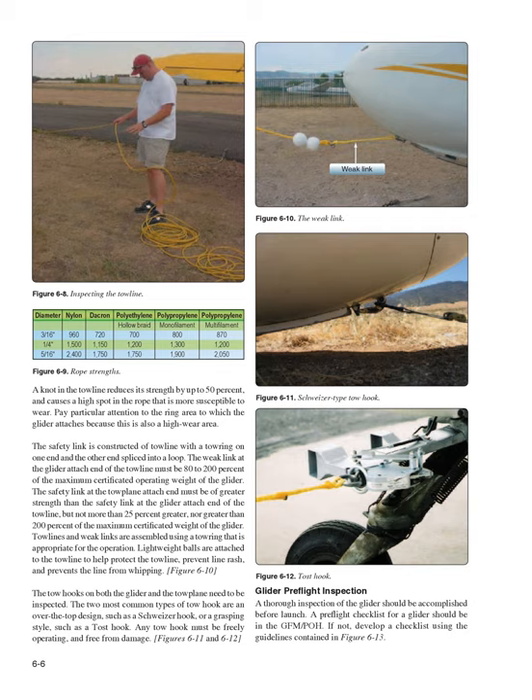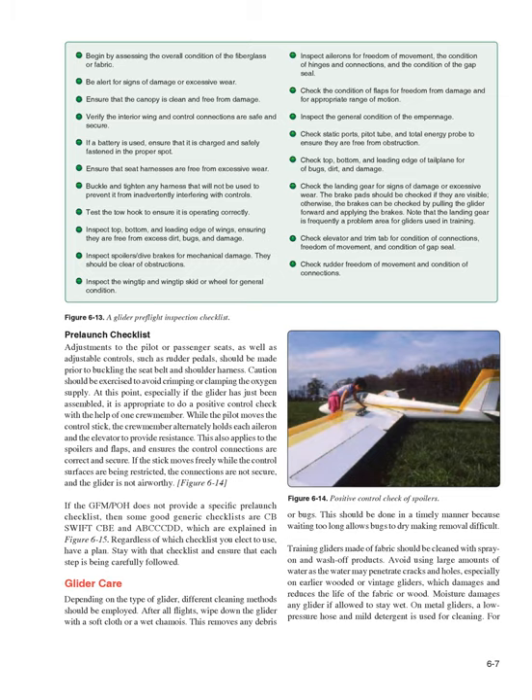Glider Pre-Flight Inspection. A thorough inspection of the glider should be accomplished before launch. A pre-flight checklist for a glider should be in the GFM/POH; if not, develop a checklist using the guidelines contained in figure 6-13. Pre-launch checklist: adjustments to the pilot or passenger seats, as well as adjustable controls such as rudder pedals, should be made prior to buckling the seat belt and shoulder harness. Caution should be exercised to avoid crimping or clamping the oxygen supply. Especially if the glider has just been assembled, it is appropriate to do a positive control check with the help of one crew member.